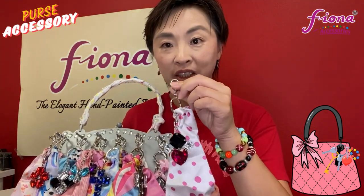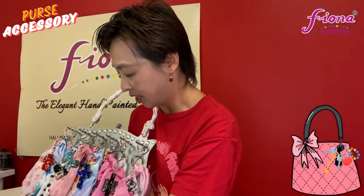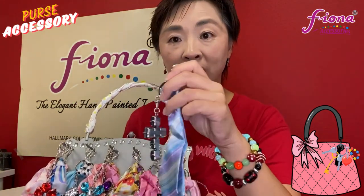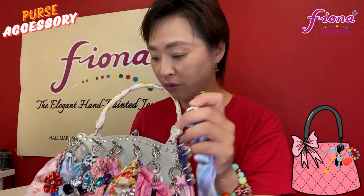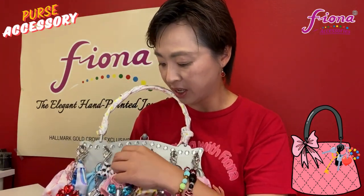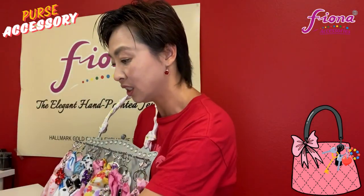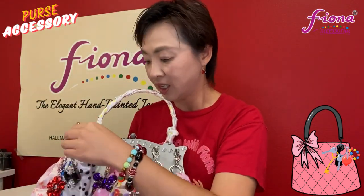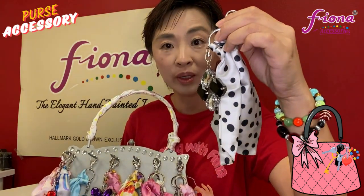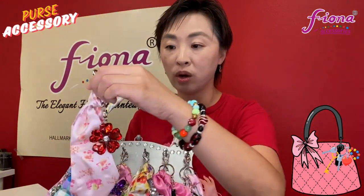We have all these different ones — the purse accessory that comes with a scarf to accessorize it. I have a cross one; it all comes in different colors of scarf and also our keychains. Then the butterfly one — it's really cute, so you can accessorize your purses. And then the square one with a polka dot supreme print. It's all going to be mixed assortments.